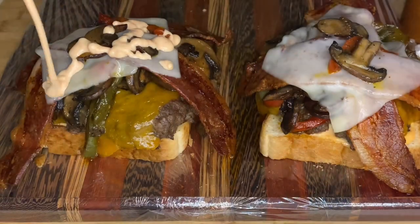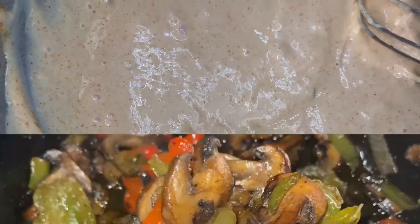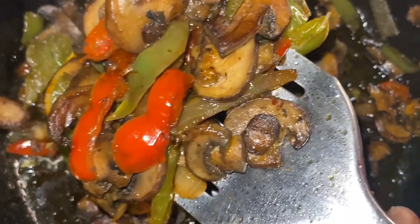Hey y'all, and thank y'all for tuning in. Now, if it's your first time, welcome. If you've been here before, welcome back. Y'all, we're going to be working on this nice, nice patty melt, y'all.